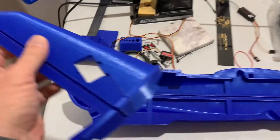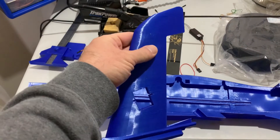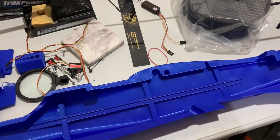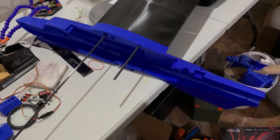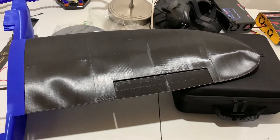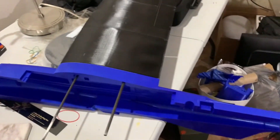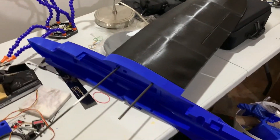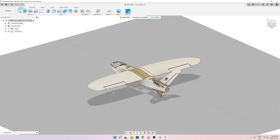I've also printed a test tail, though this is not the final print because the servo hole doesn't fit the servo I'm going to use. And here is the right fuselage with the right wing assembled — I've used two spars, five and six millimeter, just to show you how it looks with the wing. It's coming together very beautifully and I'm really looking forward to finishing this.